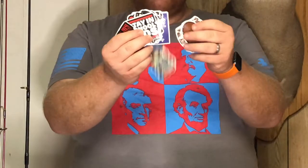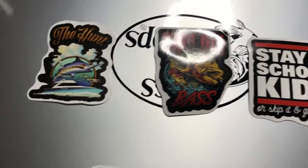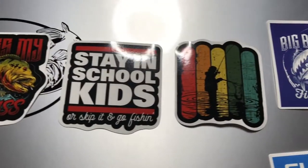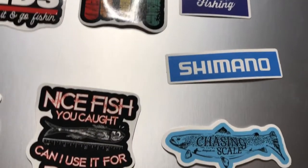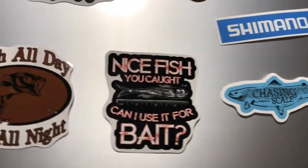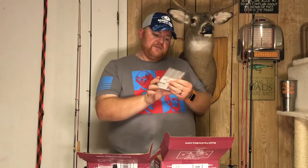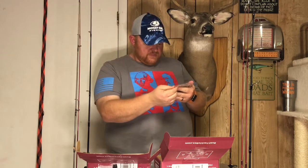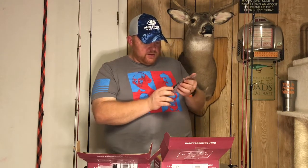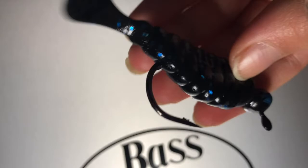Then we got a big assortment of stickers — probably about eight or ten of them. Lots of different types in there, even a Shimano sticker. And then we have some Lunker Hunt Customs: basically a jig head with a really thick paddle tail grub.